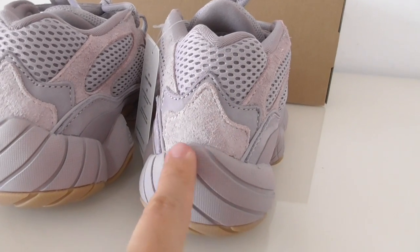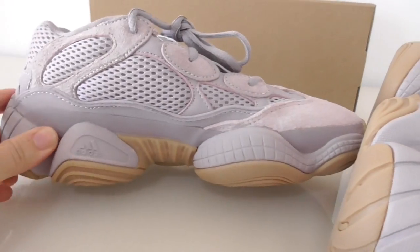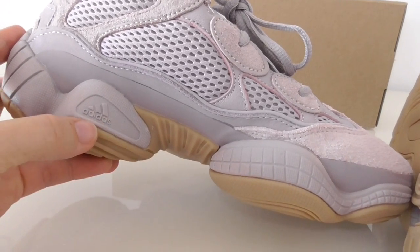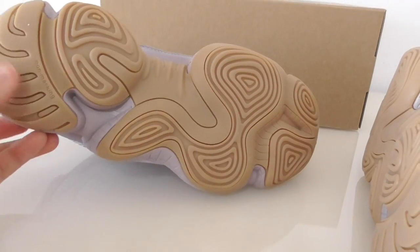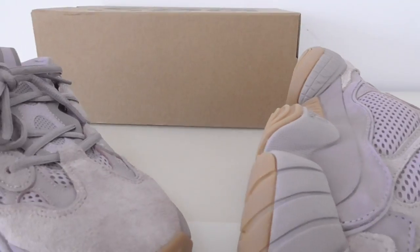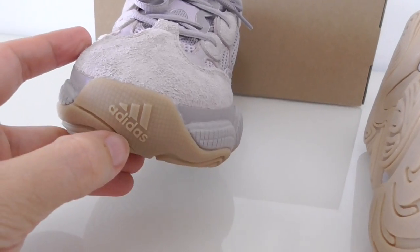On the inner side it has the same colors and design, and here it prints the Adidas logo. About the base, the bottom is the brown color with number markings. On the turbos you can also see the Adidas branding.